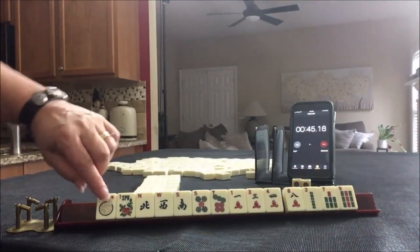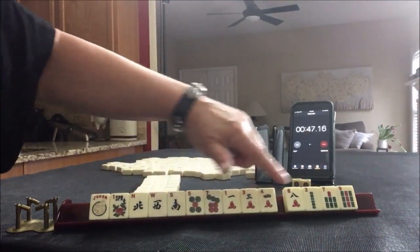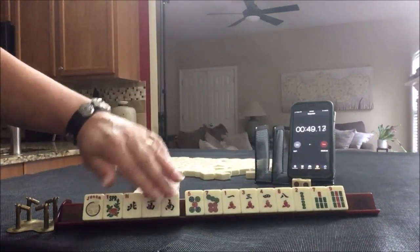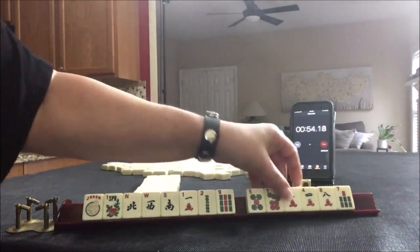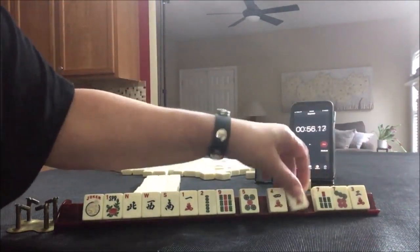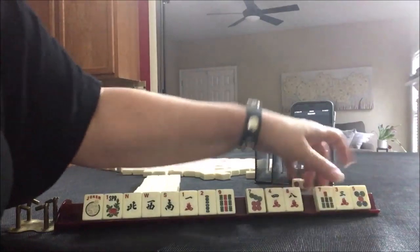We've got to make up time for dropping that tile. We have no multiples. We have news. I'm thinking maybe a year hand with news, or winds and dragons. Let's pass one of each suit.